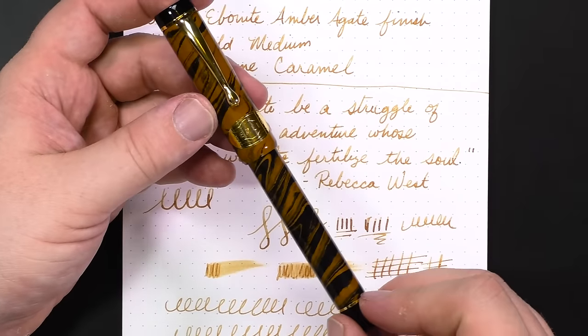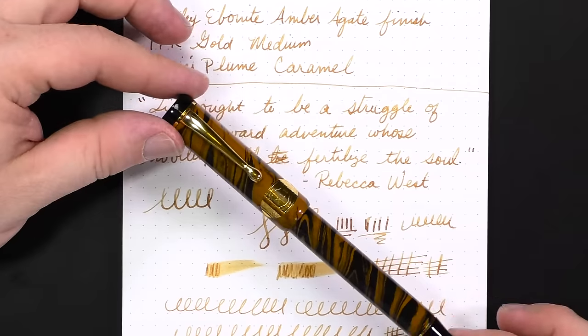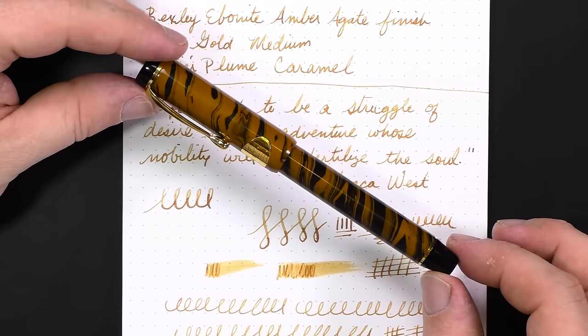Bexley's big thing when they launched was: we want to tie back to vintage designs and materials and use those for inspiration, while using modern techniques and materials alongside. I feel like they've done a good job here. The pen retails for about $225 from Van Ness Pens. It's not the cheapest pen in the world, but Bexley pens are very well made, made in the U.S., and the nibs are spectacular. $225 for a gold-nibbed pen made of ebonite really isn't a terrible price, especially when it's made as nicely as this one is.